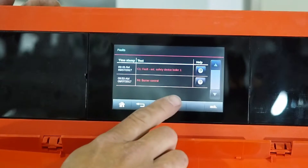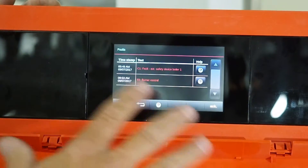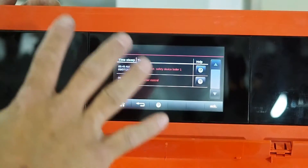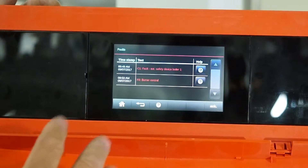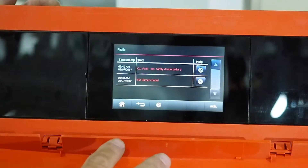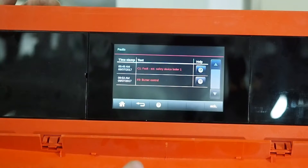It's also giving a burner control fault because, since we have an external failure, our burner control has no power, so we have no communication back to the main control. Therefore it will post an error as well. Once you fix your external control fault, your burner control fault will disappear and follow suit.